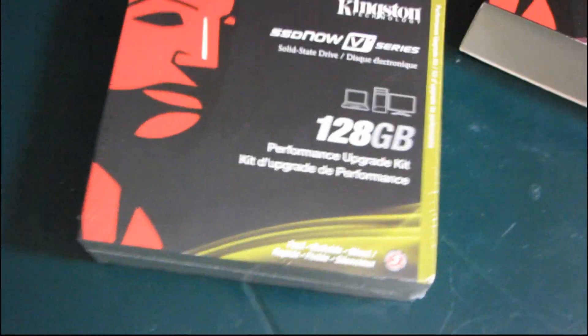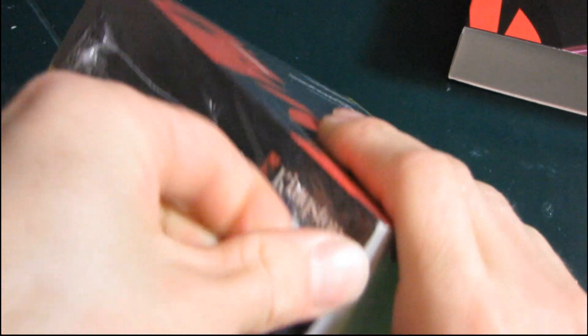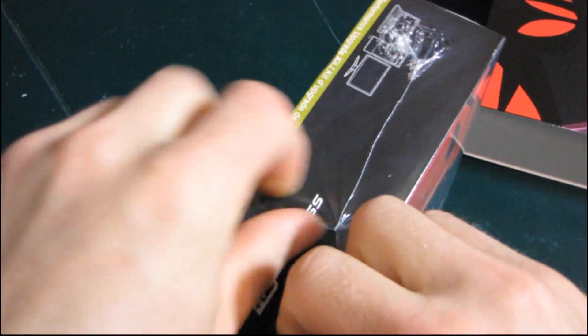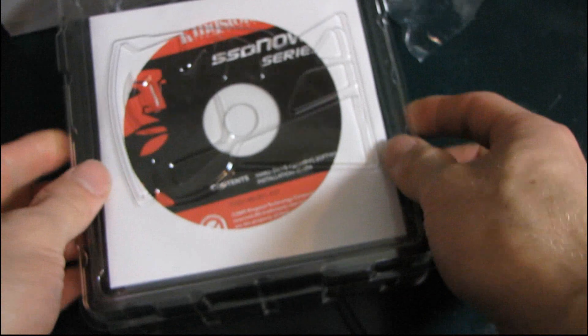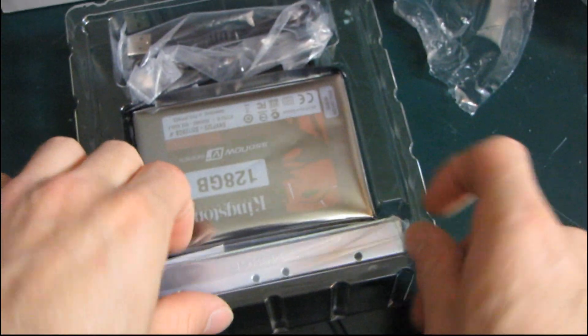First of all, the V Plus Series is slightly faster, as the Plus would indicate. And it includes slightly different accessories. So rather than including, say for example, an external hard drive enclosure and cloning software... actually, we're about to find out what it includes. Oh, it does include an enclosure. And it does include cloning software. So it actually just includes more.